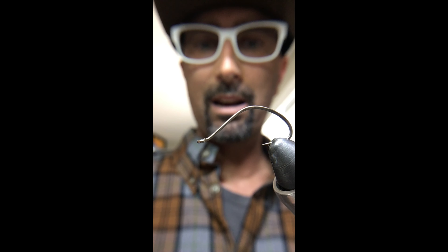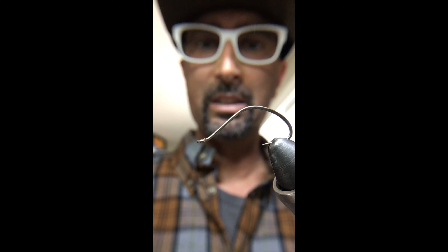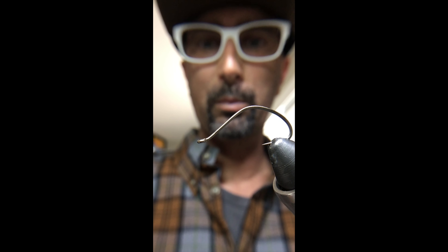If I go heavier, I'm just constantly on the bottom hanging up. What you have is this kind of bait-style hook — very effective with a good sharp point. You can get a nice hook set on it, and there are a couple of tricks I'll show you along the way that help you get a better hook set.